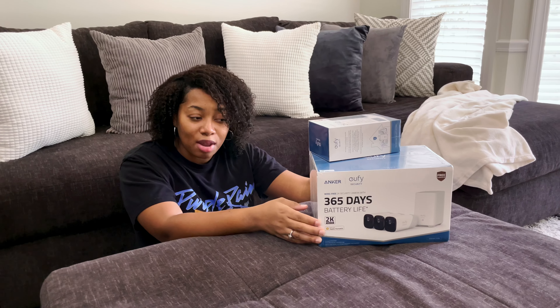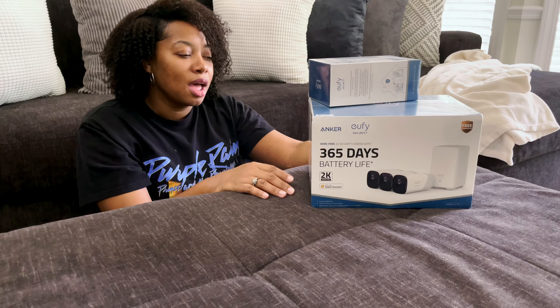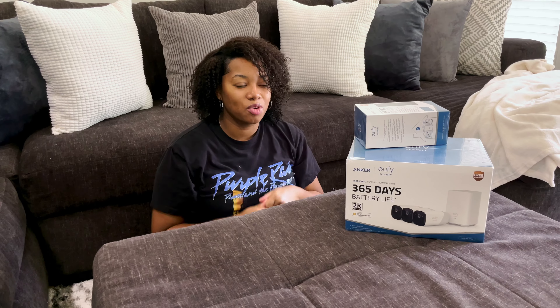We recently moved into our new home and we've been on the hunt trying to find cameras or a security system. We looked at Vivint, we looked at ADT, we looked at Ring, and we finally settled on this right here. So that's what today's video is going to be all about — the Eufy security system. We picked this up from Amazon. By the way, this video is not sponsored, so I just wanted to tell you guys all about it and my thoughts on it, whether you should spend your money if you're on the hunt for a security system.